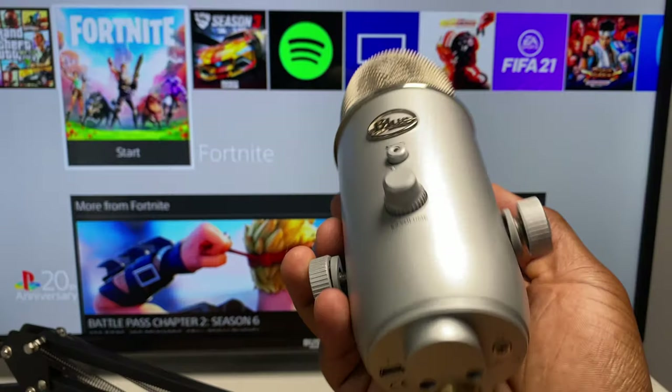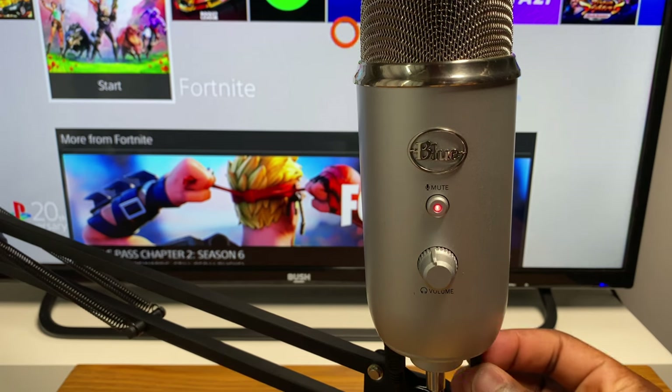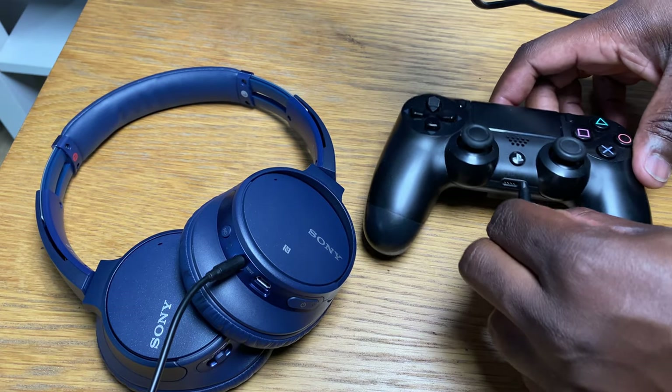When plugging in the Blue Yeti, automatically the headphone jack at the bottom of the Blue Yeti is selected as the output device. You can select your preferred option of whether you want to connect your headset to the Blue Yeti or just the PlayStation controller. Just note — only when you plug in the headset into the Blue Yeti directly will you be able to monitor your own audio levels directly all the time, outside the microphone adjustment level.